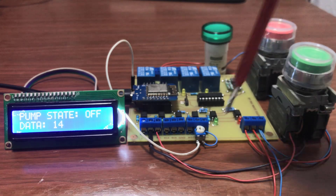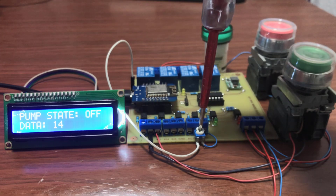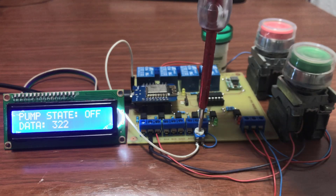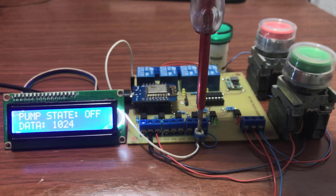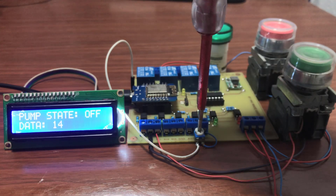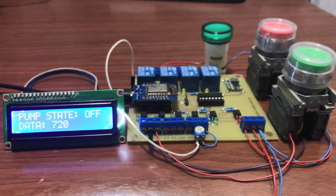Now we need to test our port. When I vary the resistor, we can see that the data coming in is changing based on the voltage applied to the analog input. We have our final value of 1024. Working great — remember we are reading directly from the Arduino, so our max will be 1024.